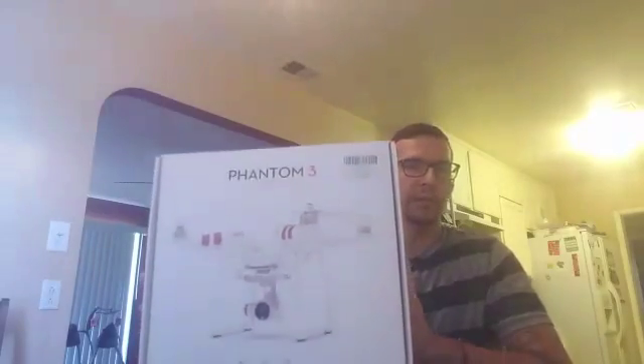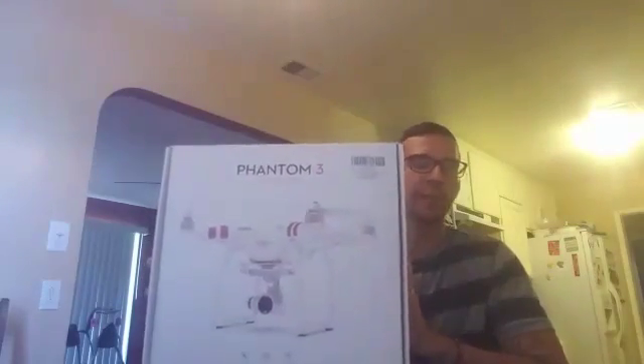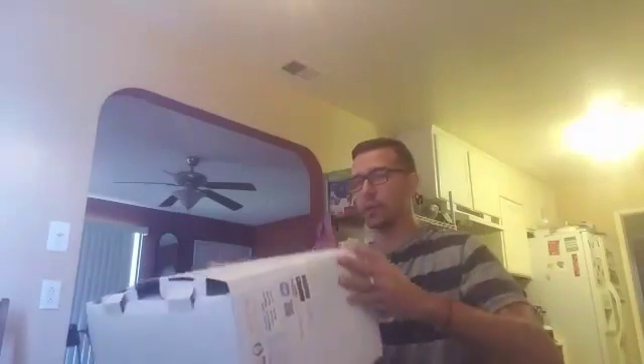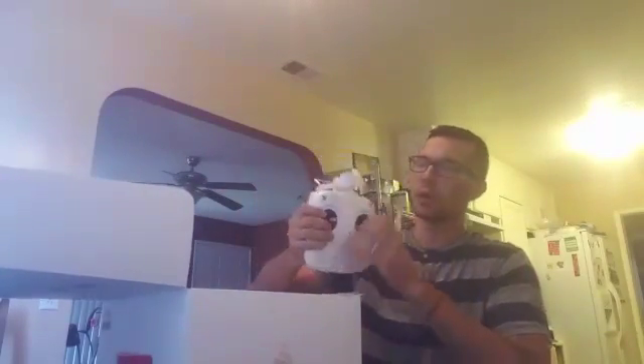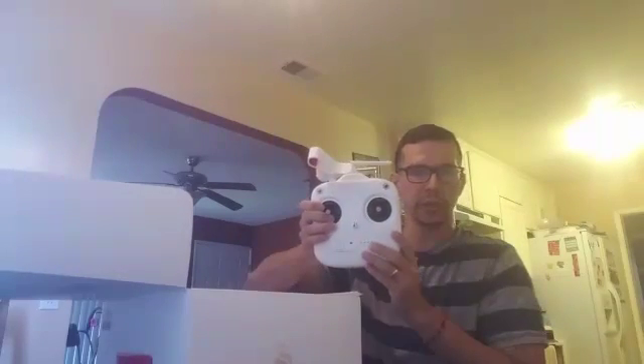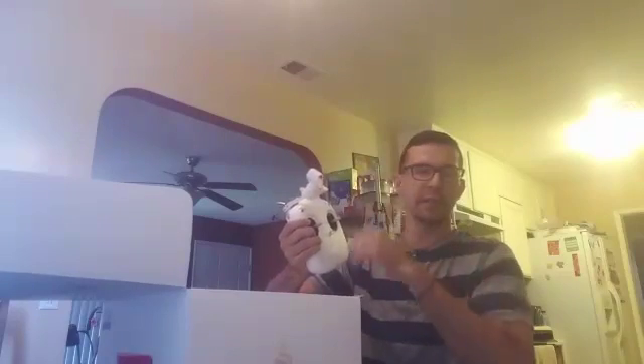So when you get the Phantom 3 Standard, it's going to come in this box here. So let me just go ahead and open it up for you guys. What you get in the box is going to be your controller. It's got the clip here — you go ahead and just hook up your phone or your tablet onto the controller, and then you'll be able to see what the camera sees from the drone.